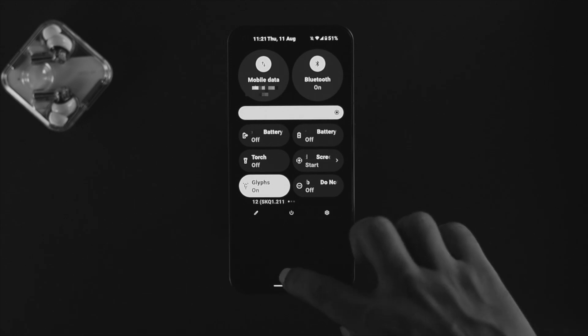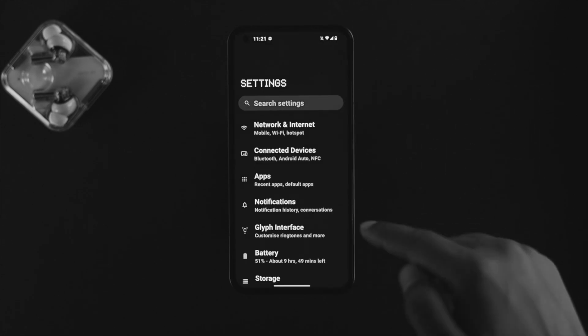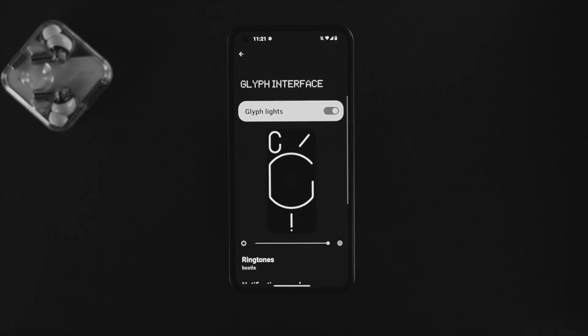You can simply open up your Settings, and right after that you'll be able to see this option called Glyph Interface. If you tap on there, you can turn it on and off from there. Since we want to turn it off, I can turn it off from there.